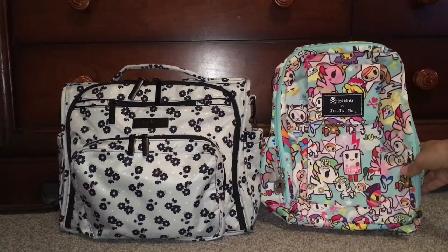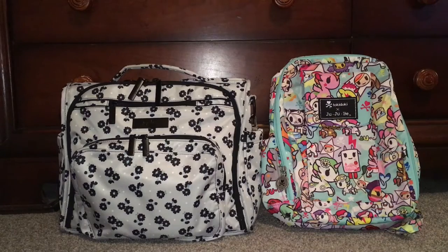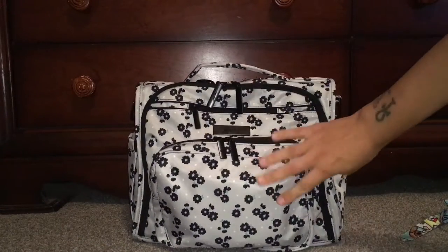and the Tokidoki Jujubee mini B in the Unikiki 2.0. I've actually got the BFF packed up already from today — this is just for my one-year-old and the things I would need for her and myself. I'll unpack it and see if it all fits into the mini B. With the BFF, it is a backpack style as well as a messenger style.